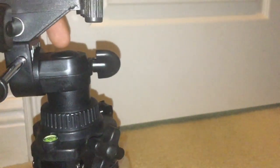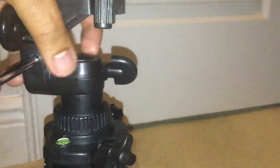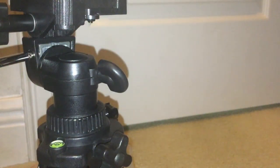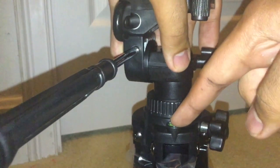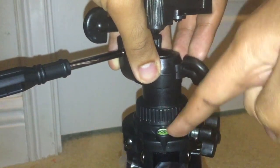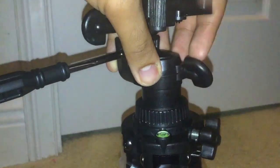There are two quick leg locks in each of the legs. These are the non-stick rubber feet, also on each leg. I don't know what this is, but I'm sure it's to make sure the tripod is at the right level.